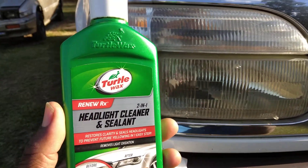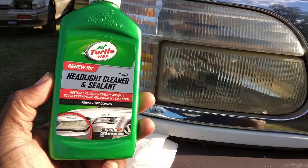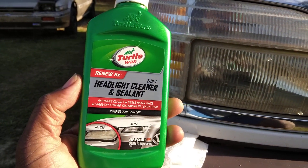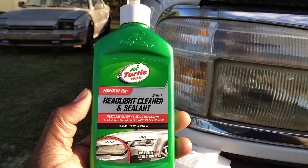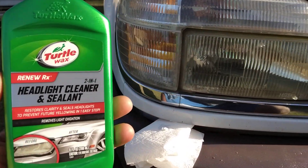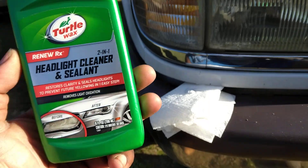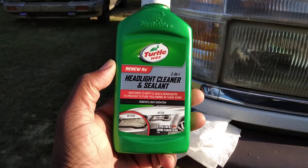Welcome back to the channel. In this video I'll show you guys another fast headlight cleaner. This is the Turtle Wax headlight cleaner and sealer, 2-in-1 cleaner. It restores clarity and seals the headlight to prevent future yellowing, and removes light oxidation. I think this is right around eight to ten bucks on Amazon — it's a nine ounce bottle.